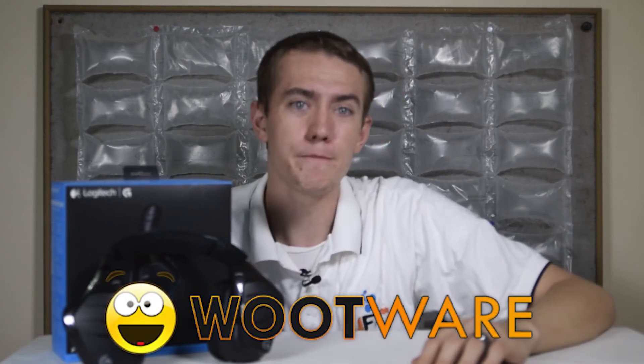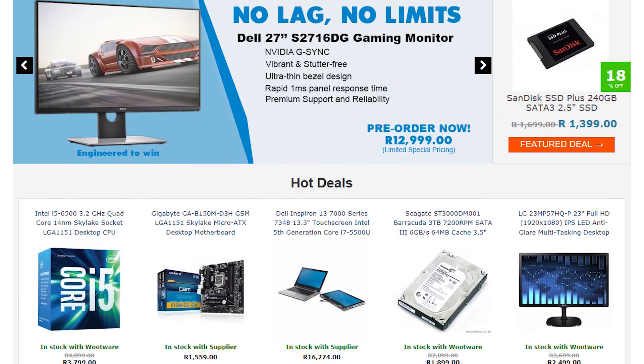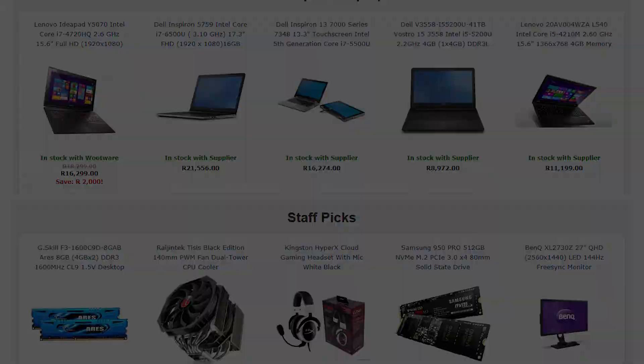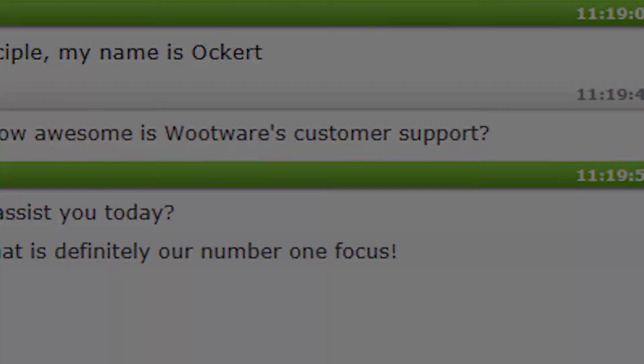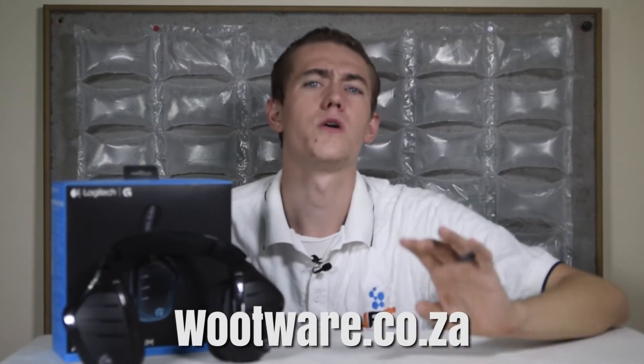I want to give a big thank you to Wootwear for sponsoring this video on the Logitech G633 Artemis Spectrum Gaming Headset. Wootwear should be your go-to computer hardware shop for anything gaming related, including a set of flashy RGB gaming headsets. Their customer service will strive to make sure you have a top-notch experience. So if you're in South Africa, head on over to Wootwear.co.za to get started on wooting up your life and see their tremendous selection. And that's it for this review of the Logitech G633 Artemis Spectrum Gaming Headset.